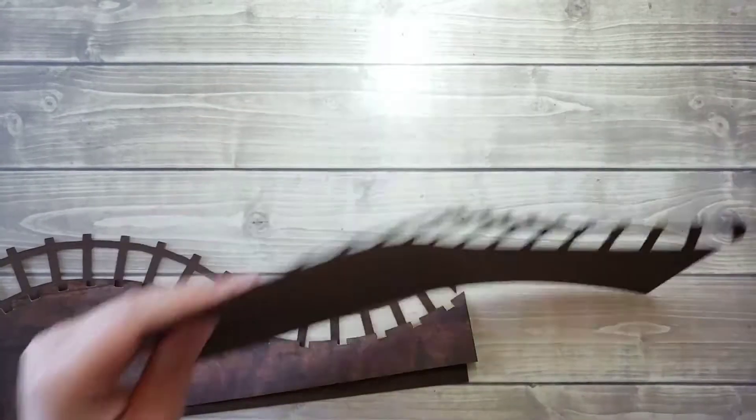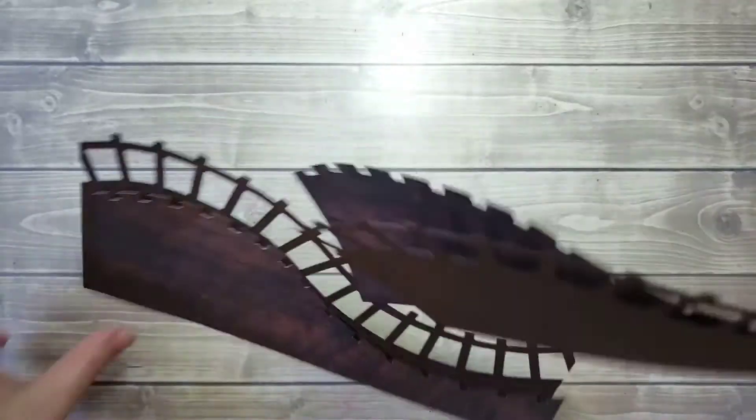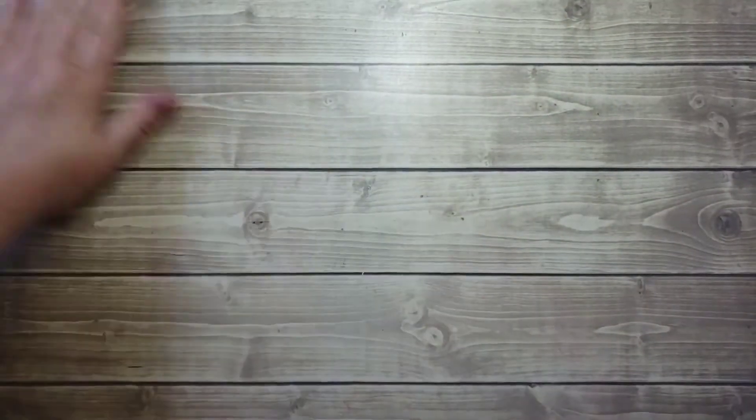I'm just going to wipe away any of that sponge that sometimes flakes off when you're inking. I apologize if there's any camera shake.